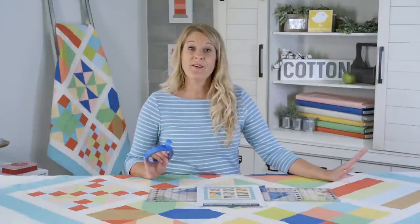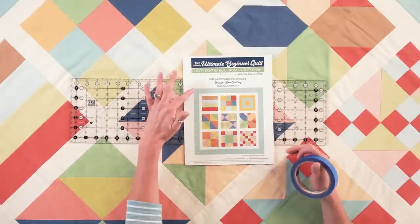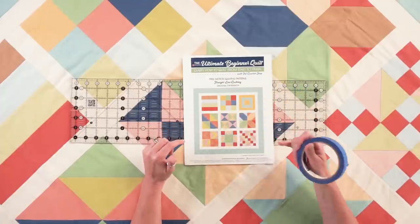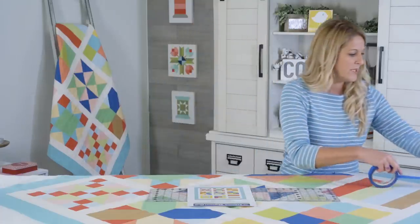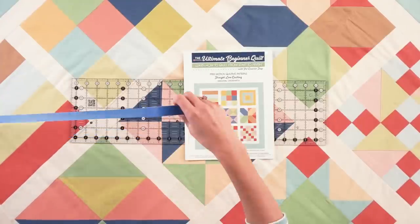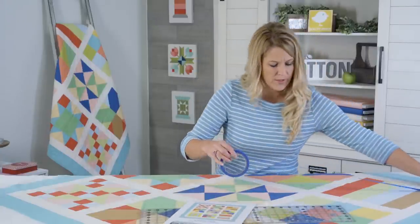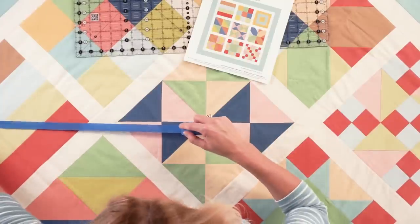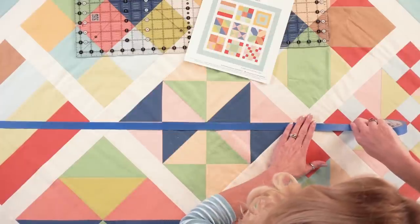We are going to start marking our quilt so that we can sew. The Fat Quarter Shop created an awesome diagram to help you — it's a downloadable PDF in the description. What we're going to do with our tape is go from one corner to the other on both sides to create a crosshatch. We'll put our tape over on the corner and we're going to follow our connecting lines where the sashing connects to the blocks, going right down the center — that will give you a good straight line.